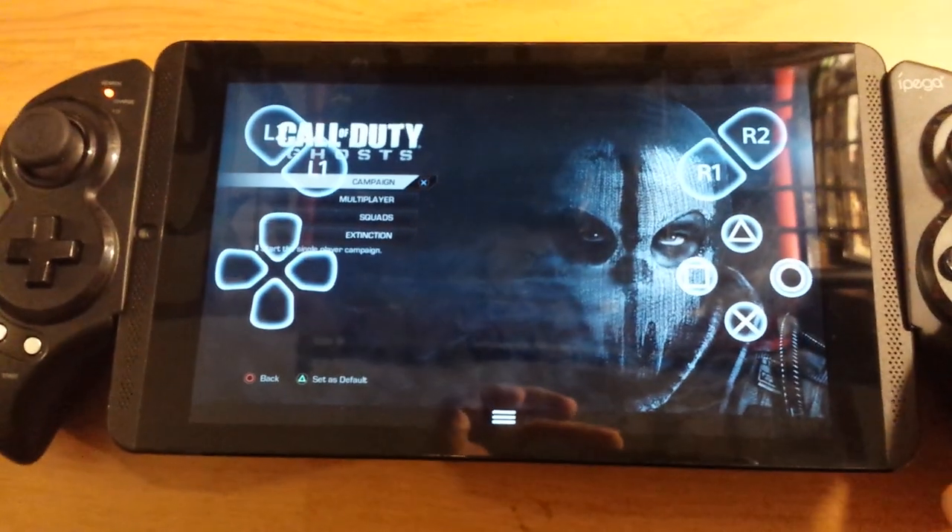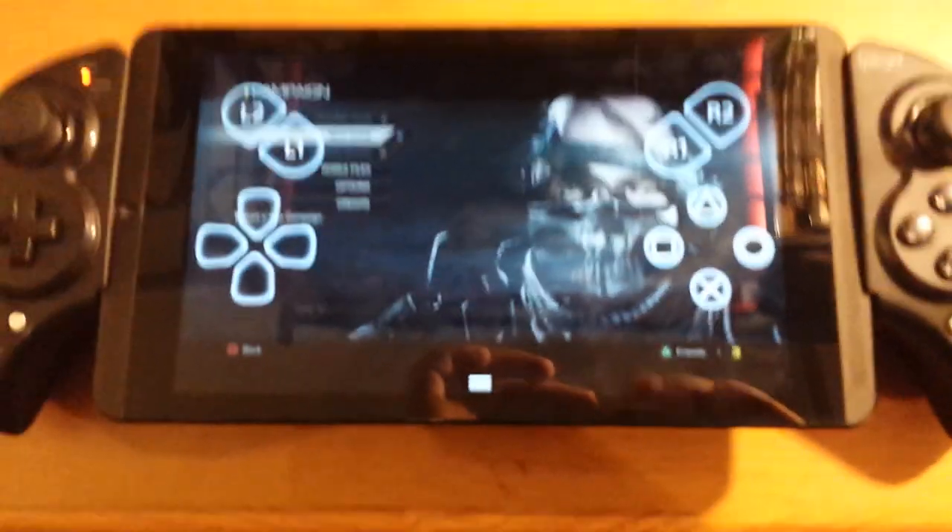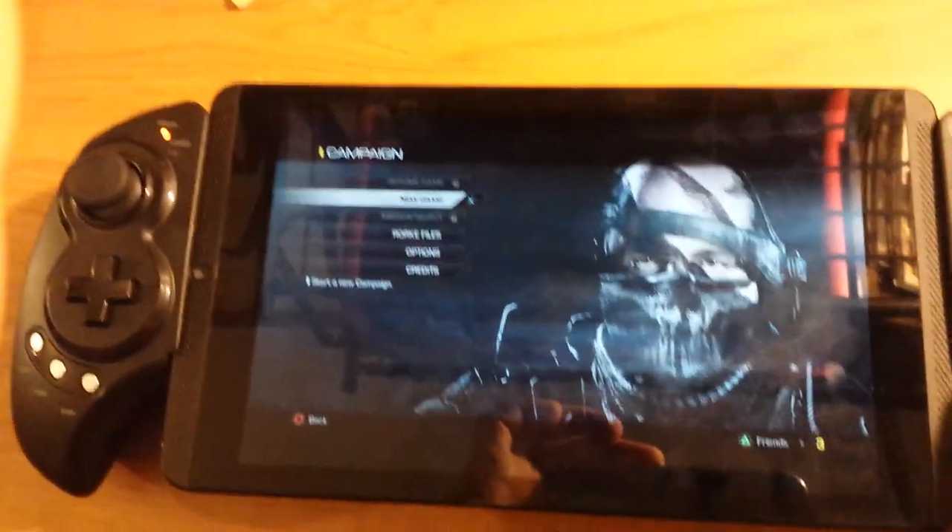I'm going to use Call of Duty or whatever — I don't have many games for my PS4 yet, and this is something I had on the PSN.